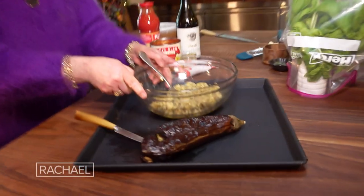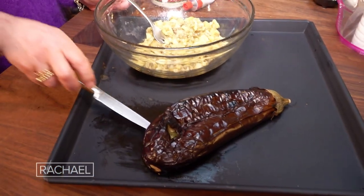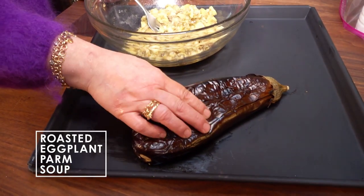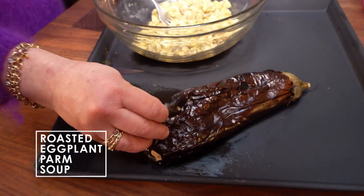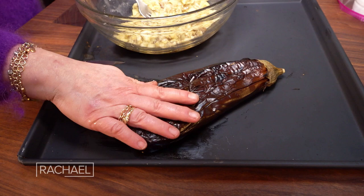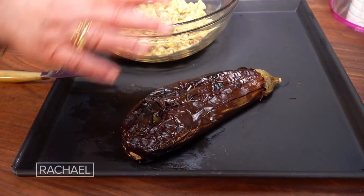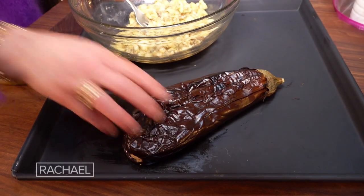Let's talk eggplant. You take two large or three small eggplant and put them in the oven until they literally look like a flat tire — charred skin and completely collapsed. Then we have to let them cool so that we can touch them.